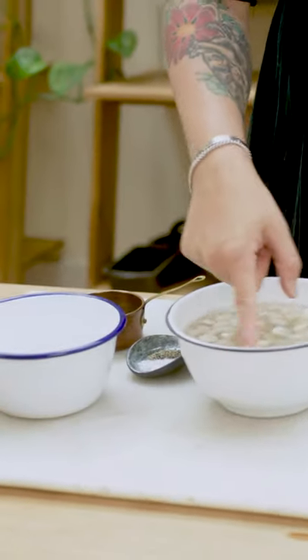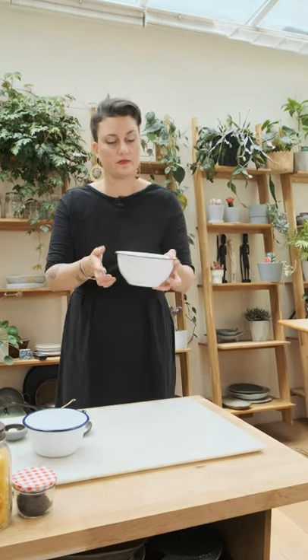I've got some macadamia nuts here. They've been soaking for a good few hours to make them nice and soft, and this is going to be the base of our macadamia nut cheese. I'm going to give them a wash and then we'll get cracking with the cheese. So we're going to be making the — macadamia cheese, sorry.